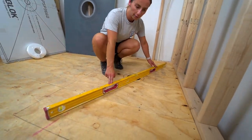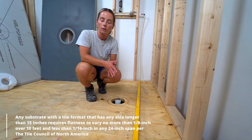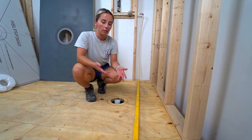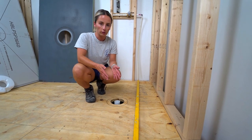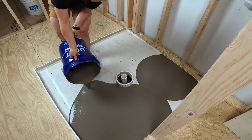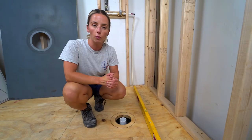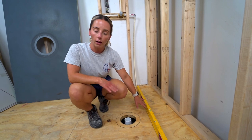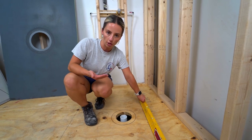My floor is pretty flat. The rule is 1/16th of an inch over 24 inches. If your shower pan area is low or high in any spot, you'll need to pour self-leveler. I'll link a video below for how to prep and pour self-leveler over a wooden subfloor, and I also have videos for concrete subfloors. But for now, we're not pouring any because my subfloor is ready to accept the pan.